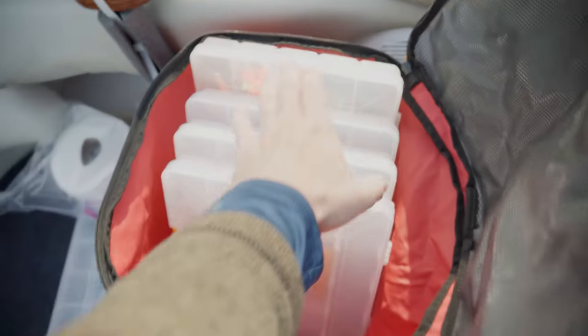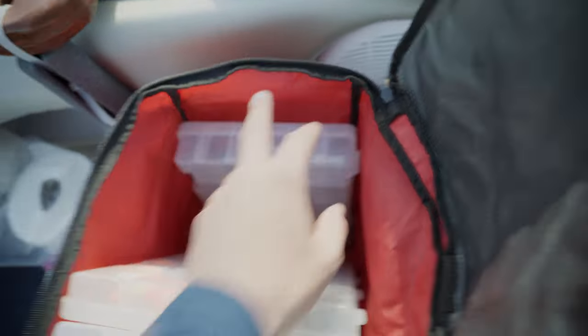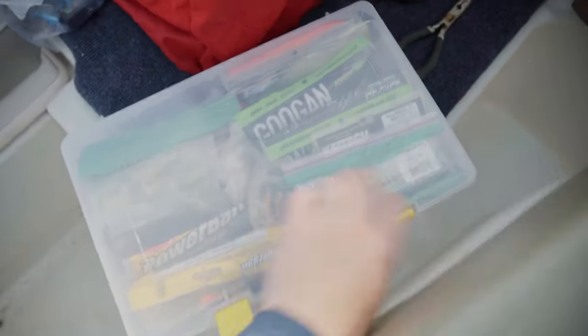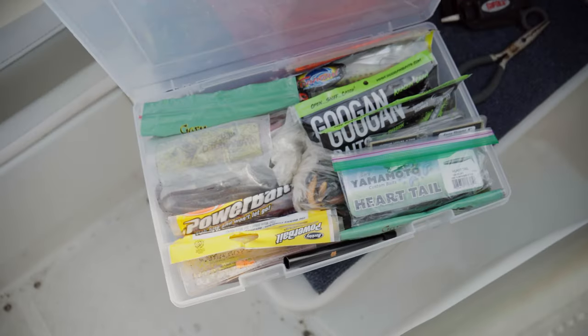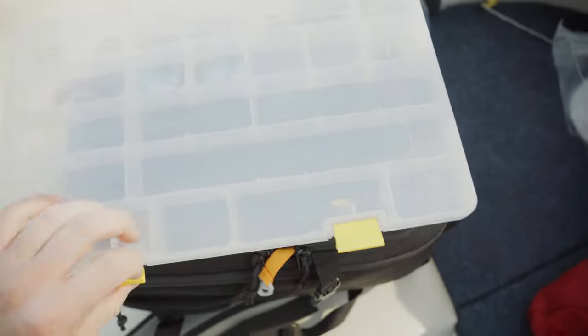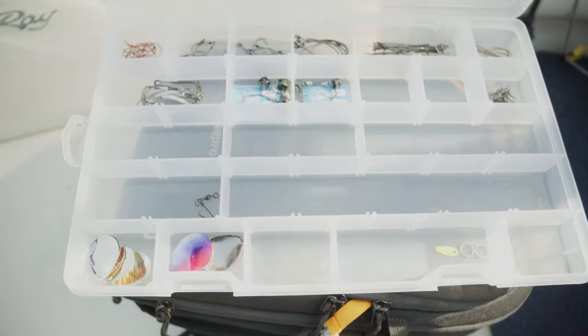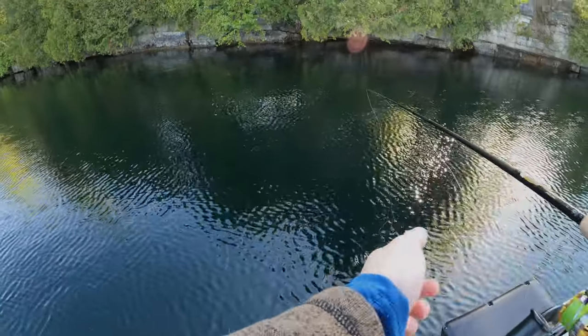I've also done a new thing this year with my tackle organization. We have these old bags laying around and I have a bunch of Plano 3700s. I just have a canoe bag but I'm putting them in there. All of my soft plastics are in one of these open-compartment 3700s, so that works out pretty good. Batteries and stuff, and then I've got a bunch of hooks and stuff in there.